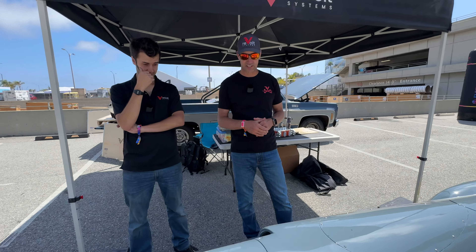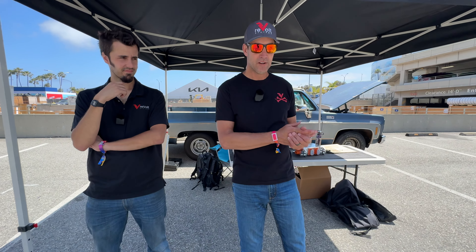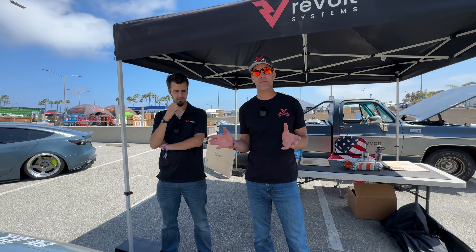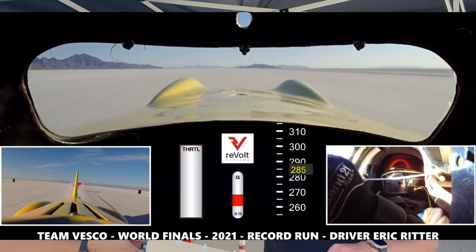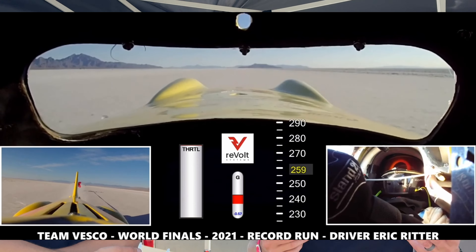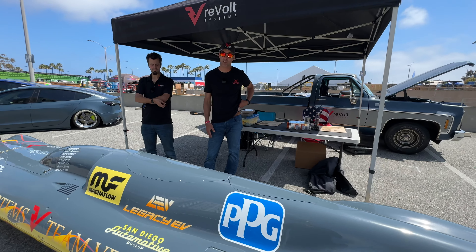I was testing the Honda Insight cells — I'd bought a pallet of them for fun — and got a really good C rating out of them. When we came back from Bonneville the first time, all we did was change the batteries. We went back to Bonneville and ran over 350 miles an hour just with that battery change. The battery is your most important component — that's the heart of the entire system.